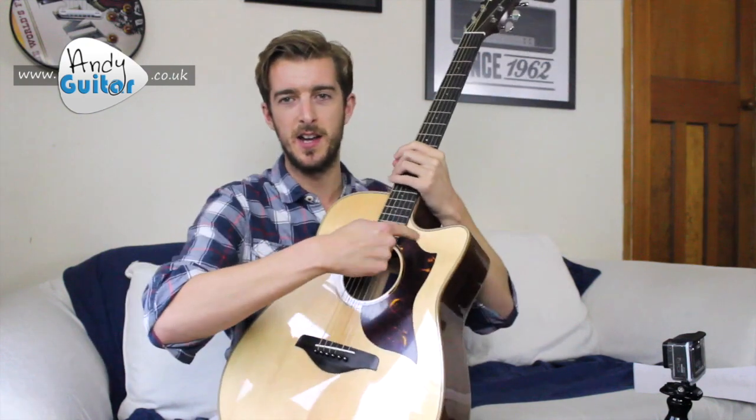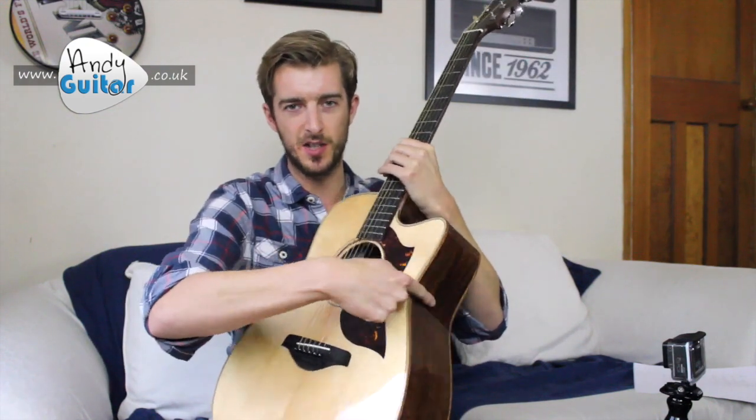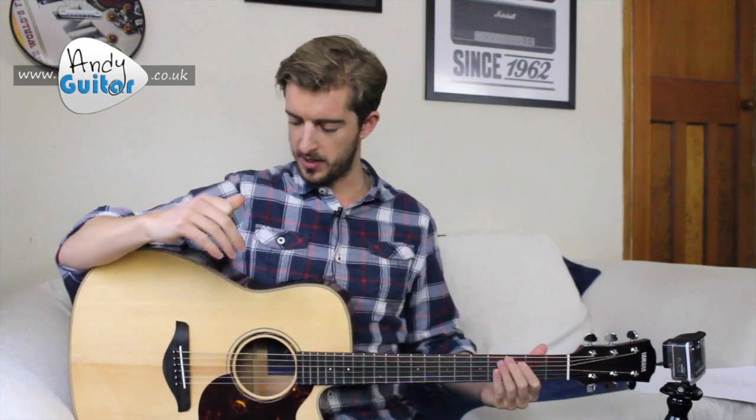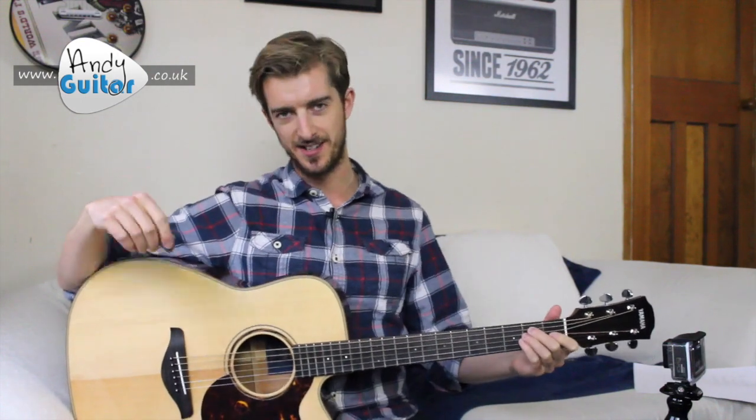Seeing as we're always going to be playing at the lower part of the neck, even if you're using a capo, we want to sit this part of the guitar — this cutaway — on your right knee if you're right-handed, and simply the reverse if you're left-handed, so that if you sit your arm on top of the guitar, it's sat nice and close to your body and we can reach this part of the guitar nice and easily.